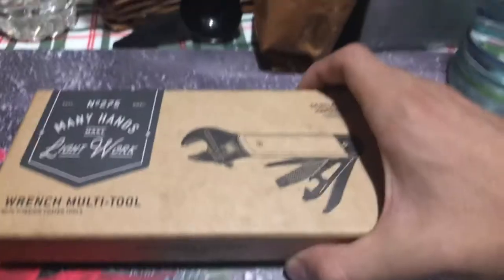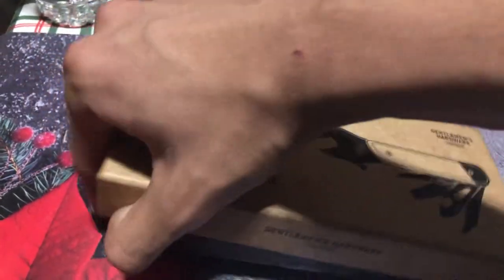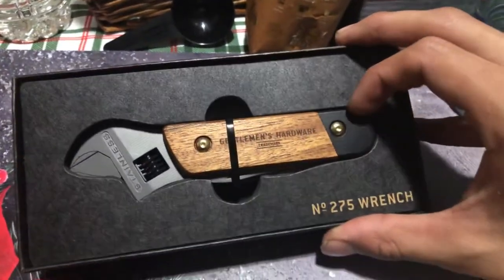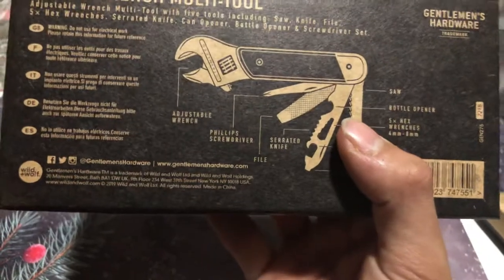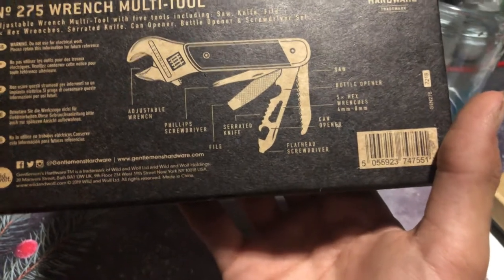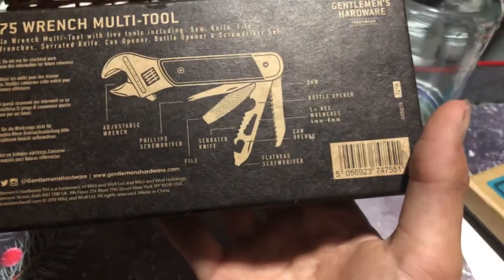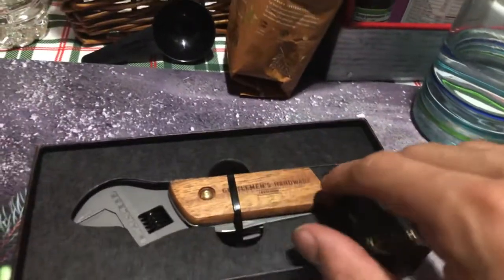Next we are moving on to the Wrench Multitool. This is what it looks like coming out of the box — once again, a beautiful wooden handle finish. And I'm guessing the company is called Gentleman's Hardware. It has an adjustable wrench, Phillips screwdriver, serrated knife, a file, a can opener, a 5x hex wrench, 4mm to 8mm bottle opener, and a saw. Definitely all in all a very interesting product with a beautiful wooden handle.